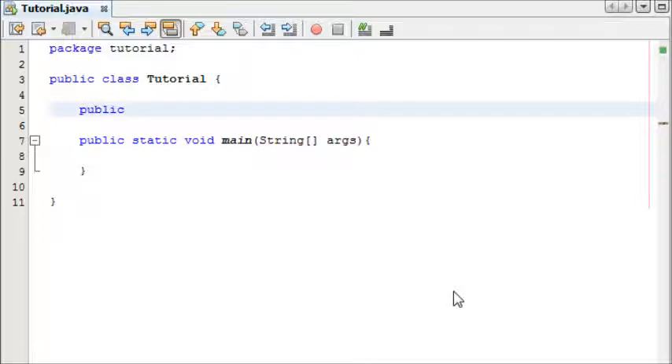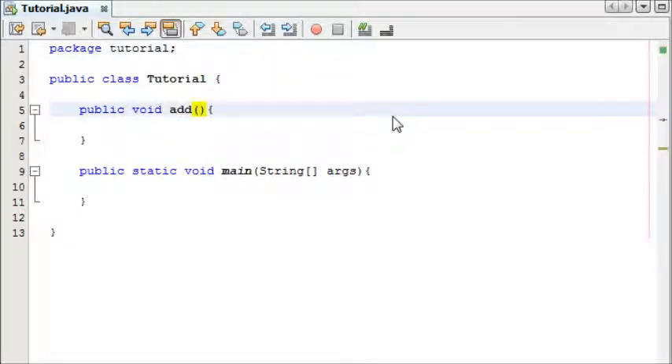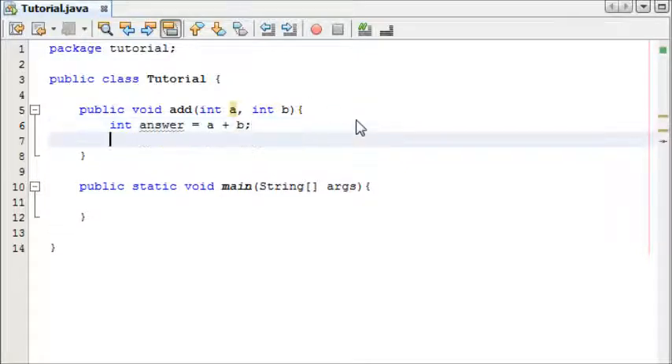We're going to make it a public method and it's not going to return anything. We're going to call it 'add' and in the parameters we need a number 'a' and a number 'b' to add together. We're going to make an int called 'answer' and answer is equal to a plus b.